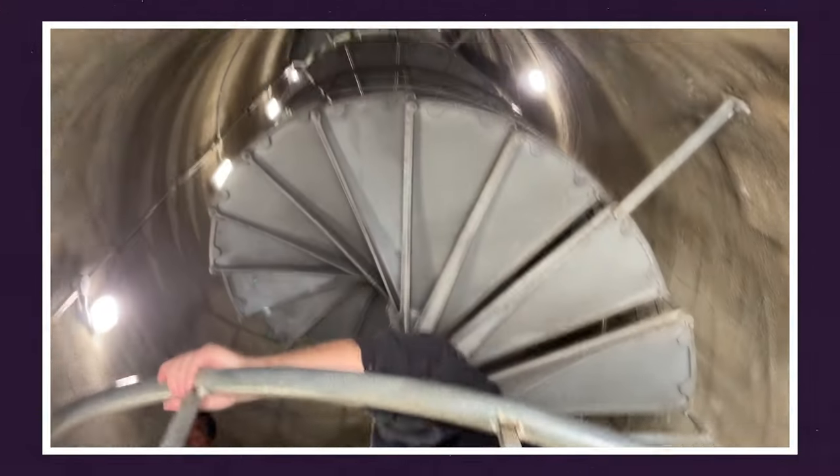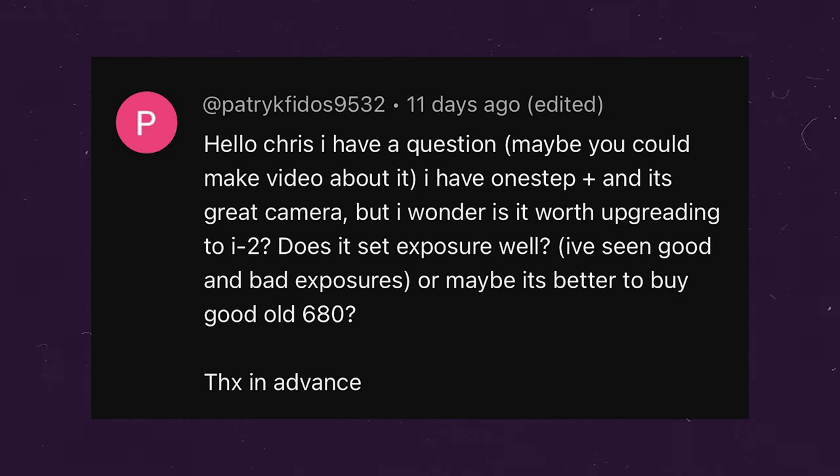It's time to read some comments from a previous video — this time going back to the video where I pitted the Polaroid One Step Plus versus the SX-70 versus the One Step 2 and the Polaroid Now. The first comment comes from PartyKFidos9532: 'I have a One Step Plus and it's a great camera, but I wonder if it's worth upgrading to the i2 or maybe a better buy is the 680.' Well, it depends on your budget because the i2 is really expensive. The One Step Plus is a phenomenal camera with manual control and doesn't cost that much — if you already have one, just practice with it. I think I will do a video comparing the One Step Plus versus the i2.